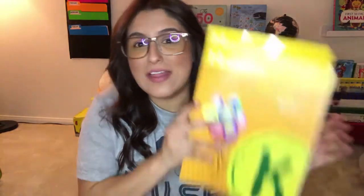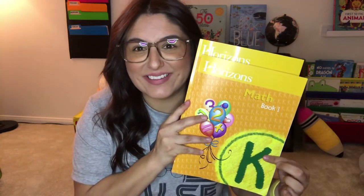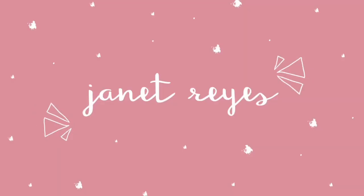Hello everybody, welcome back to my channel. If you are new here, hello, welcome. My name is Janet. I am a stay-at-home mom to two boys ages five and almost three, and we are a homeschooling family. In today's video I am going to be reviewing the Horizons math curriculum for level K.